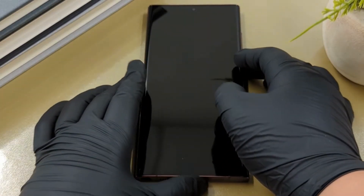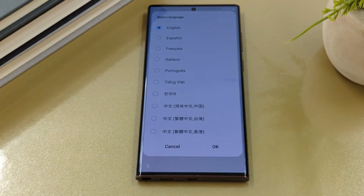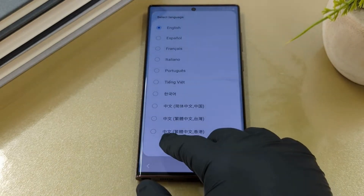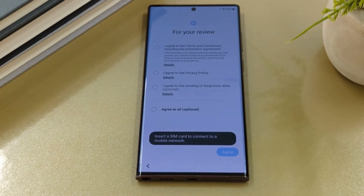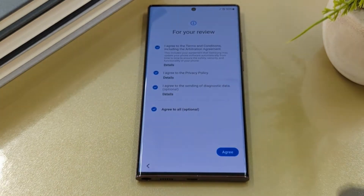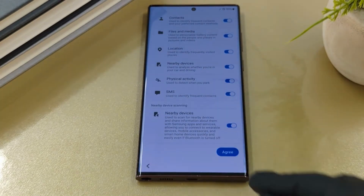First, let's start by turning on the phone. Select the language that you wish to use. Review the terms and conditions and select agree to all. For permission for Samsung apps and services, scroll down and select agree.